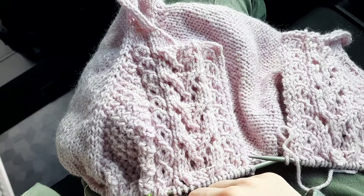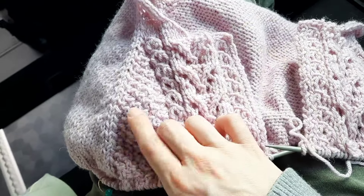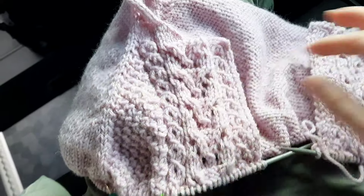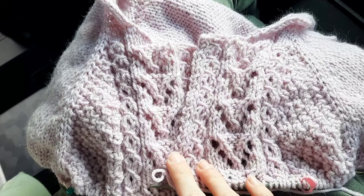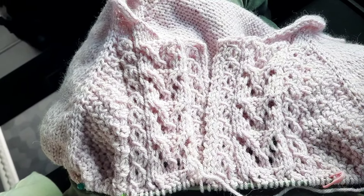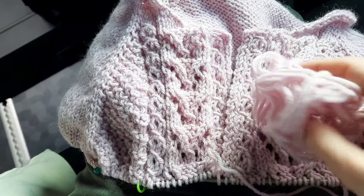Je trouve que c'est un projet vraiment sympa parce qu'on réfléchit un peu pour la partie dentelle avec un panneau de dentelle et un peu de point de riz double. Après, c'est que du jersey — bon, il y a quand même des augmentations à faire. On se concentre un peu pour cette partie-là, et puis on avance. Je le tricote en Lima de Drops, coloris rose poudré — mais là la couleur n'est pas tout à fait fidèle.